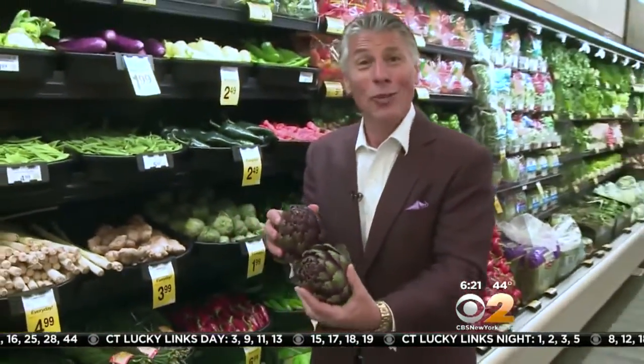There you go — purple chokes. Enjoy, it's spring! I'm your fresh grocer. Always remember to eat fresh and stay healthy. Looking nice with my jacket.